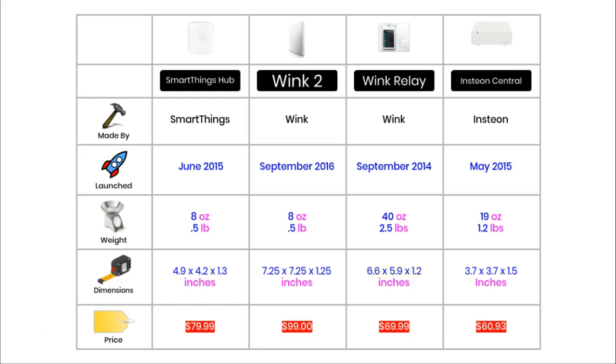There are three different companies that make these hubs, and they are some of the biggest names in smart homes. Two of the hubs are made by Wink. One is made by SmartThings, which is the smart home arm of Samsung. The other hub is made by perhaps a less well known company called Insteon.